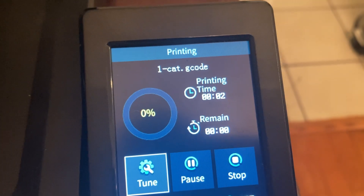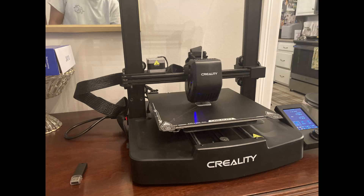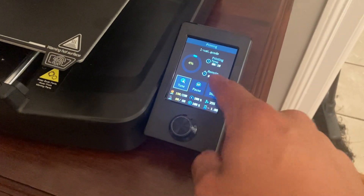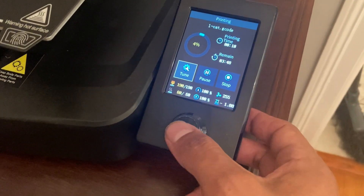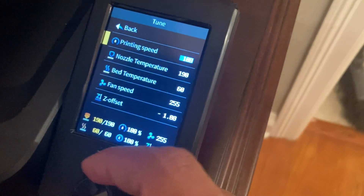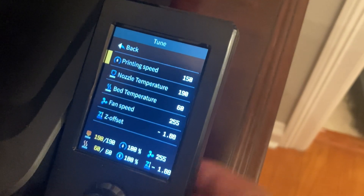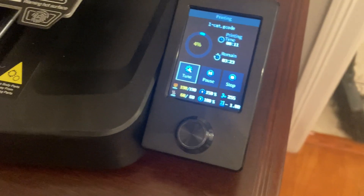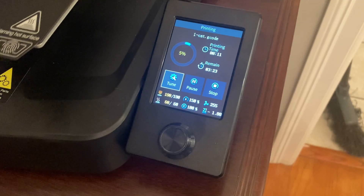It doesn't tell me remaining time, unfortunately — still 0%. After about 10 minutes it's showing over three hours, almost four hours. So I looked it up — if you click on printing speed, it says it's at 100. The max speed is 250 but the normal speed is 180. So I'm going to pop this up to 150 and see what that does. I went from 3 hours 48 to 3 hours 23 minutes, so that's pretty good. Depending on how it goes, I might bump it up to 180 or 200.